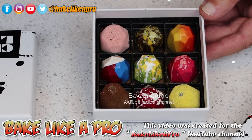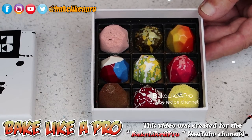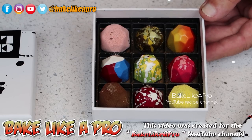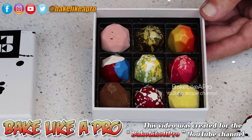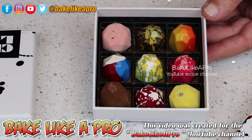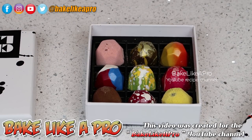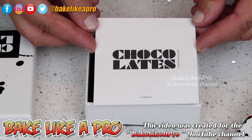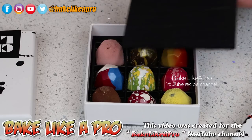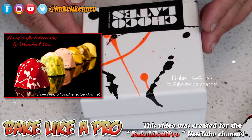This one here: Cherry Vanilla. As you can tell, I'm a little excited — this is amazing. Then we've got Salted Caramel — classic. And then in the middle at the bottom: Raspberry Rose Fennel. And then the last one: Yuzu Sake. Wow, amazing. All of these handcrafted by Brandon Olsen — and that is the name of his company. I am going to take a bunch of photos and I'll put them at the end of this video. This is like Christmas.